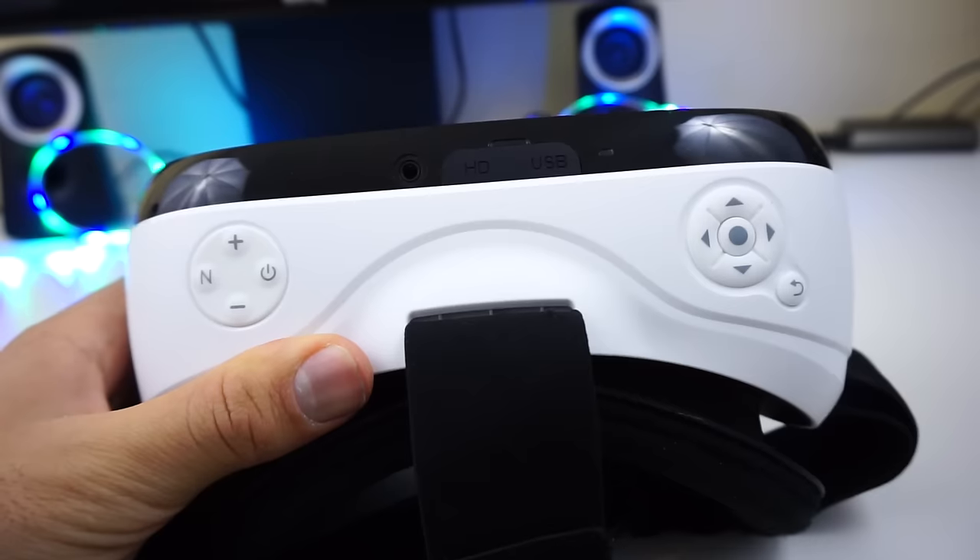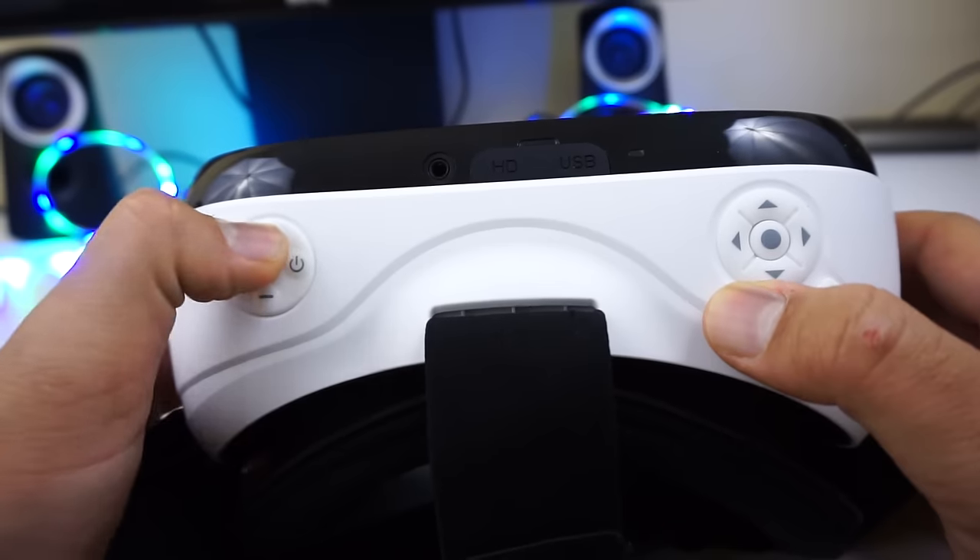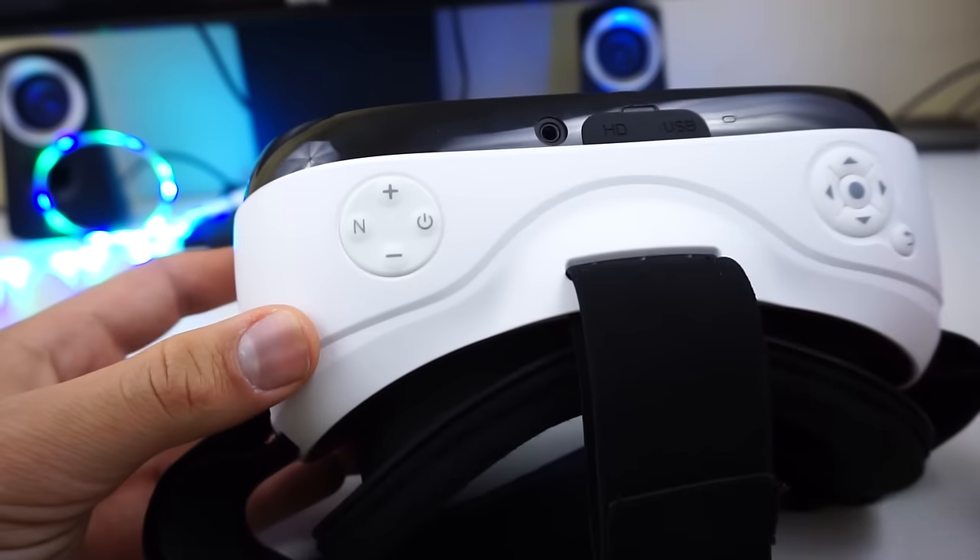Next comes the main buttons. On the right we have the navigation buttons, and on the left we have the volume controls, power, and the Nibiru switch. I will talk about the N button in just a bit as well.